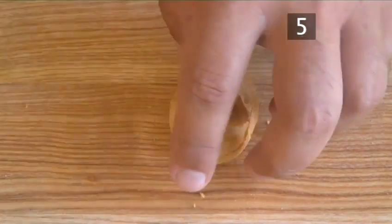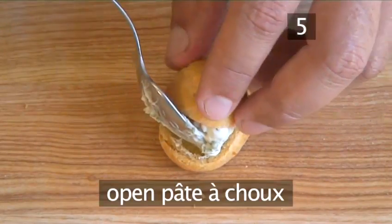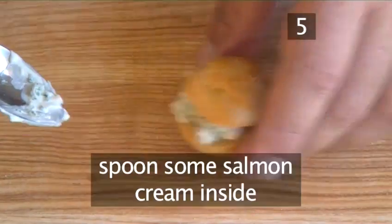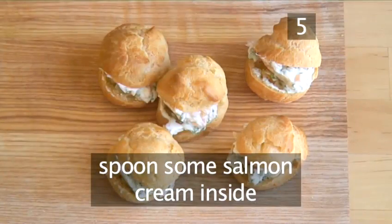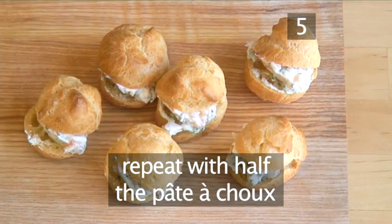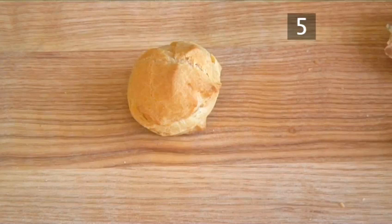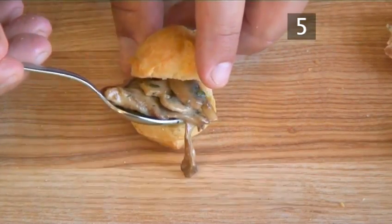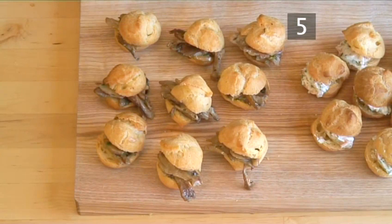Step 5: Fill the pata choux. Open a pata choux and using a small spoon, carefully put a little of the salmon cream inside. Continue until half of the pata choux are filled. Next, repeat this process using the mushroom mixture, filling the remaining half of the pastries.